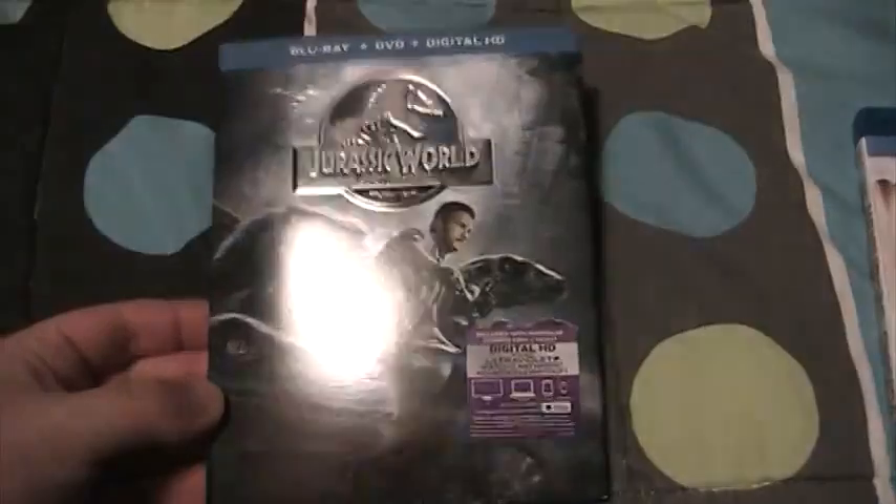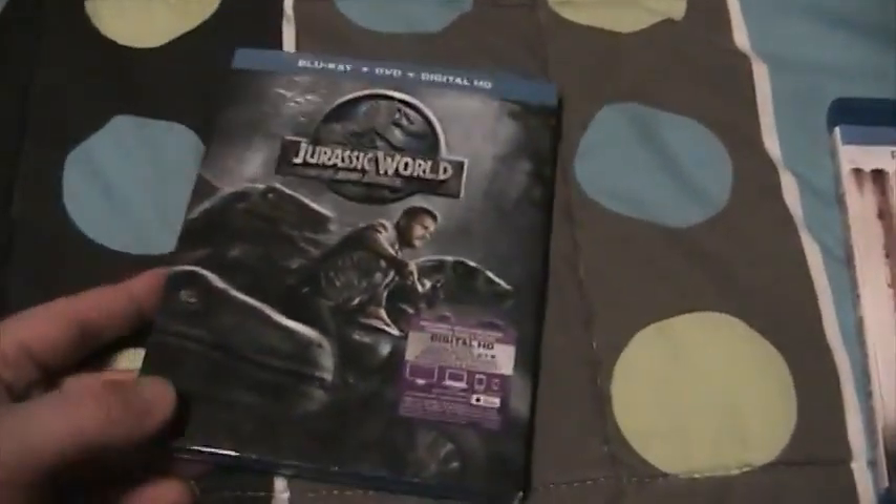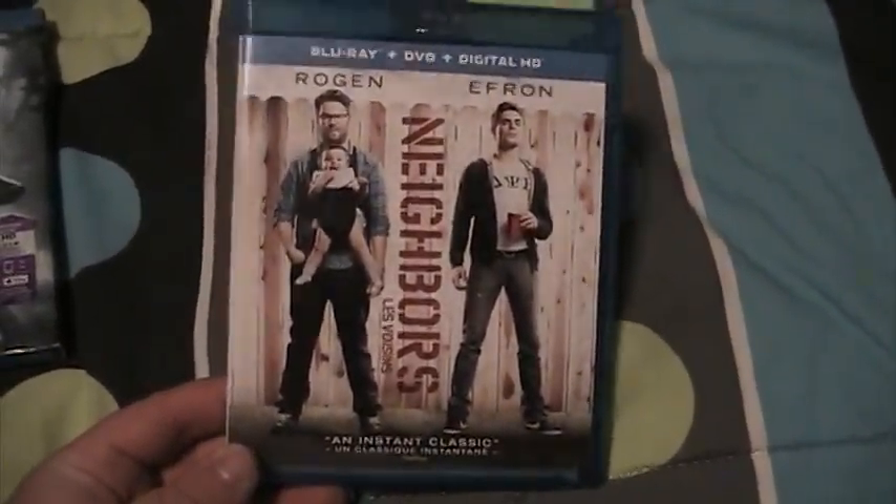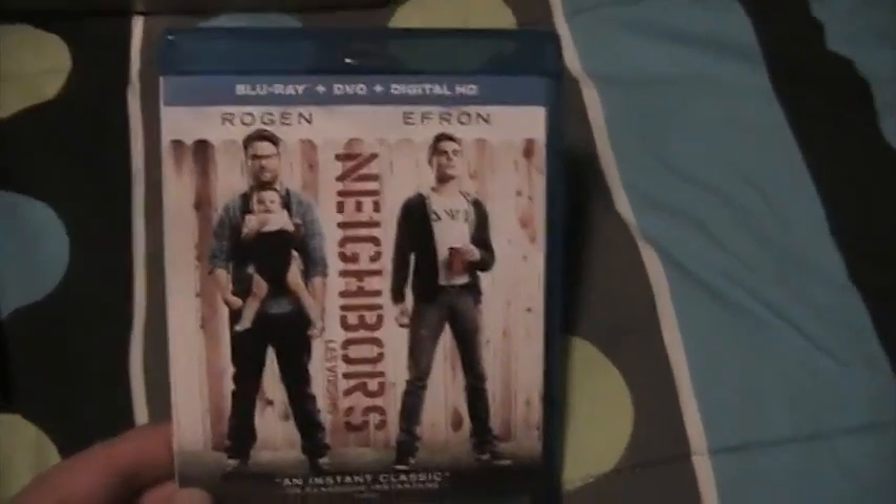Sorry about that, just trying to get the slipcover back on. Gonna get the other Jurassic Park movies at some point. Next up we've got Neighbors — Seth Rogen, Zac Efron.